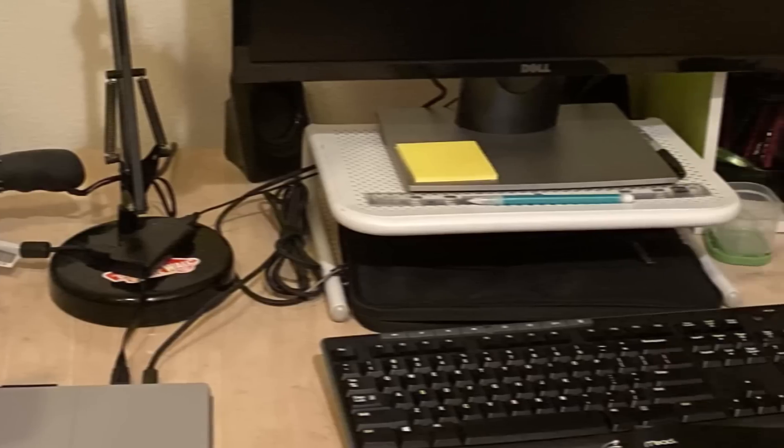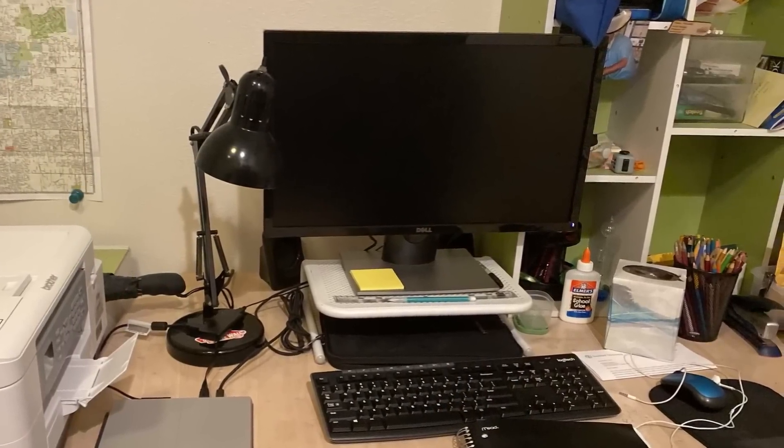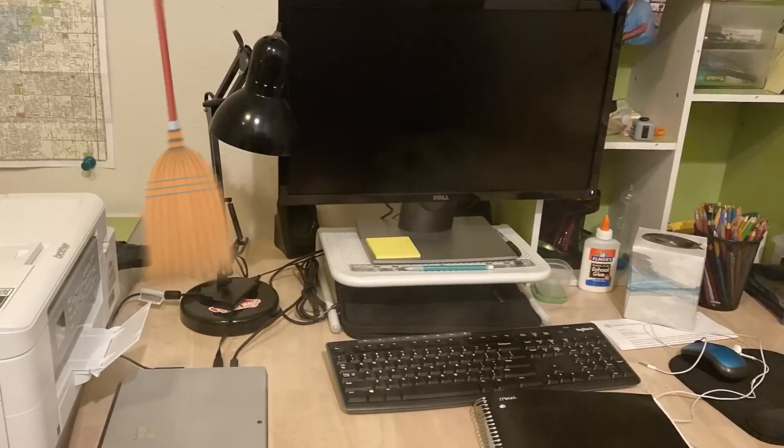I need to get this guy's setup transformation. Just look at this — cables everywhere, just a bunch of random stuff on the right side. I don't even know what's on his shelf anymore. This setup is obviously not a gaming setup. He uses it for schoolwork, but I guess it's not like a terrible setup — he just needs to clean it.